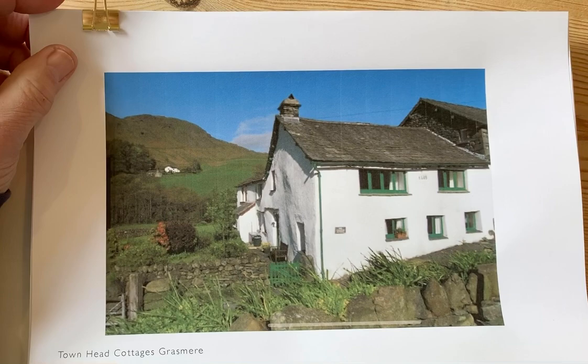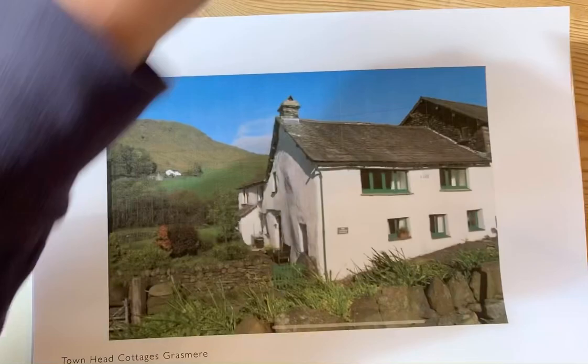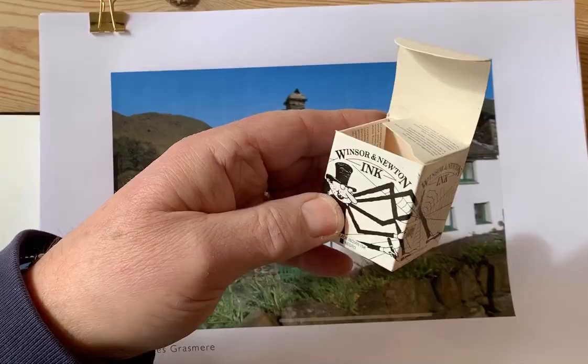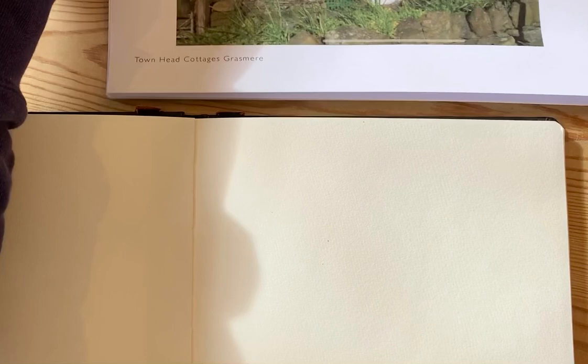Hello again, here we go — I'm going to do another line and wash, sorry pen and wash, quick video. The first stage is going to be purely the pen drawing, and this is my reference photograph of Townhead Cottages in Grasmere. The big difference is that I've discovered this lovely dip pen that I'm going to use rather than my usual technical pen — the Micron or the Uni Pin — and the dip pen I'm going to use with some Winsor and Newton acrylic ink.